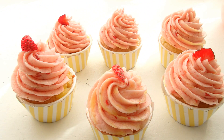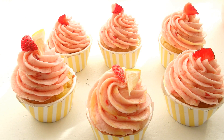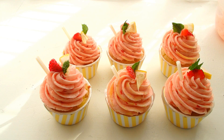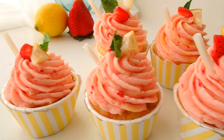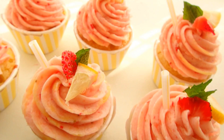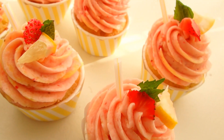And to top off my delicious cupcakes, I'm going to add a small piece of strawberry, a wedge of lemon, and a little teeny mint leaf. And of course, a yellow striped straw. And that is my strawberry lemonade cupcake. They are just as refreshing to eat as the real thing is to drink.